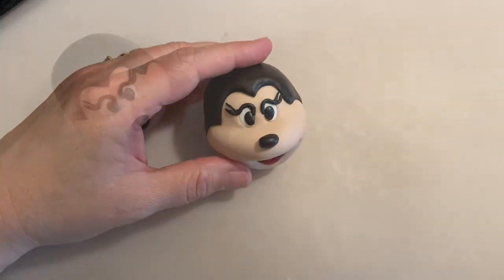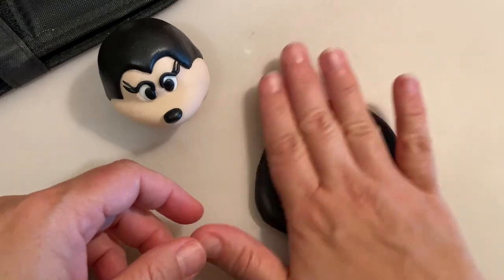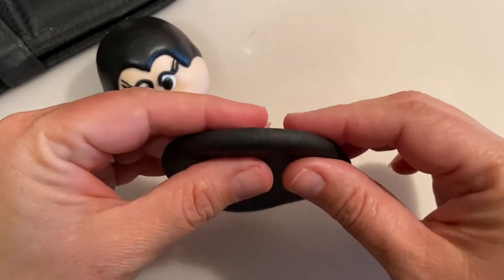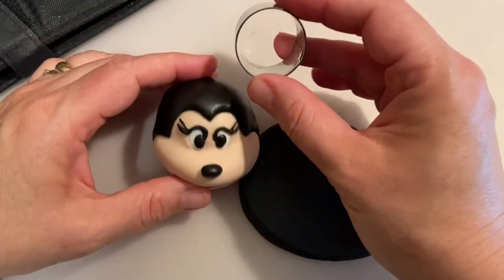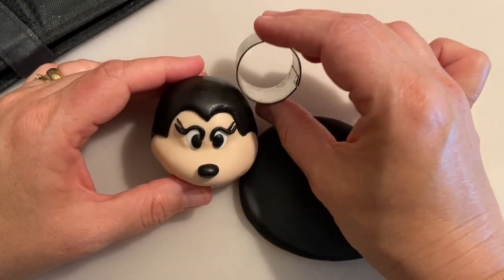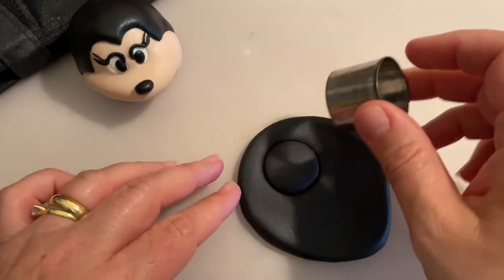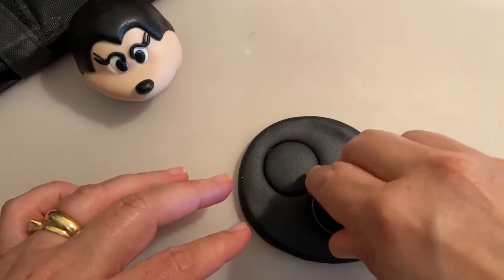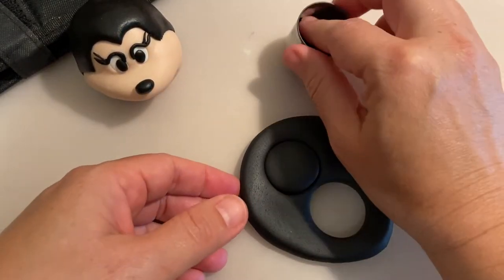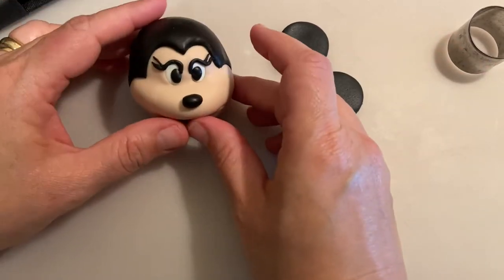Now that we have her mouth and face done, I already rolled out a little piece of black sugar paste, left it a little bit thicker. With a round cutter I'm going to measure the size — I think this size is good for her ears — and I'm going to cut two of these. Now using a little piece of wire I'm going to glue them to her.